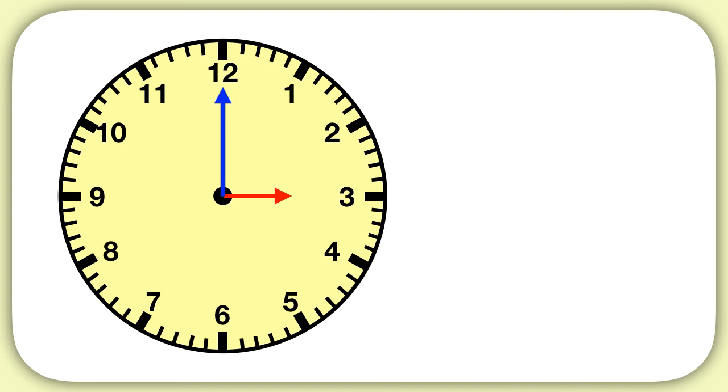So let's take a look at this clock. The numbers we see around the outside represent the hours. We can see that our red hour hand is pointing to the three, so we know we're somewhere around three o'clock. But what about the minutes?